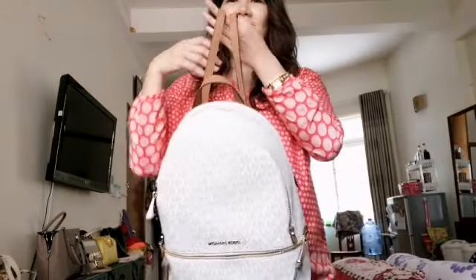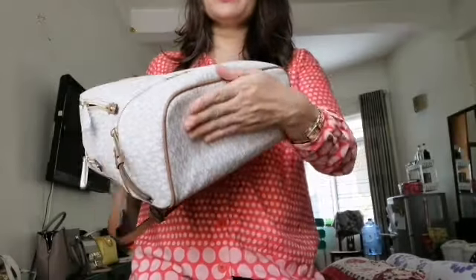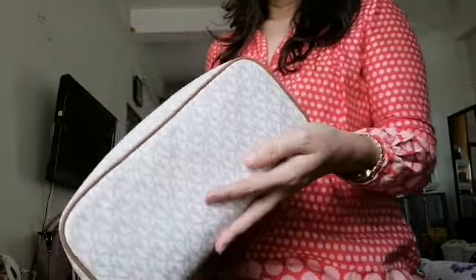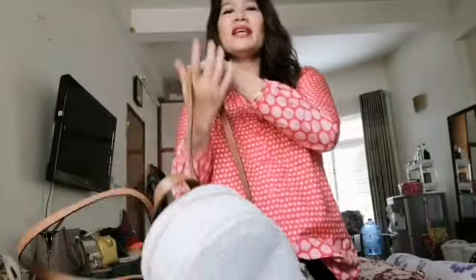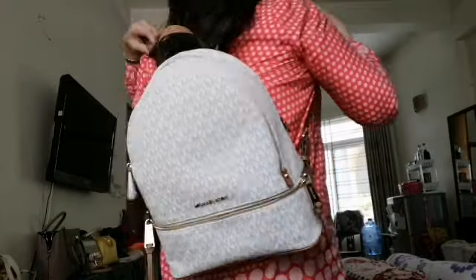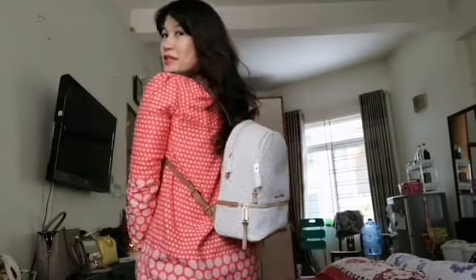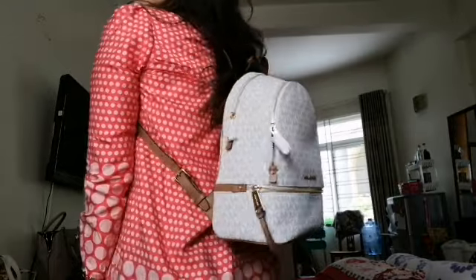So there you have it, guys. That's the only thing I can say about this bag. I think this is very durable and worth your money, because this is very perfect for traveling. And it's very fashionable and trendy. So I'm ready for my vlog. Life is too short to be wasted. Bye!